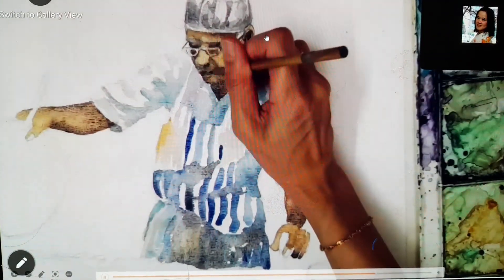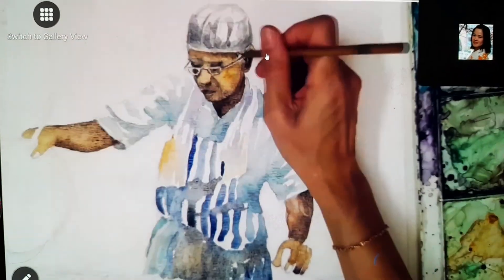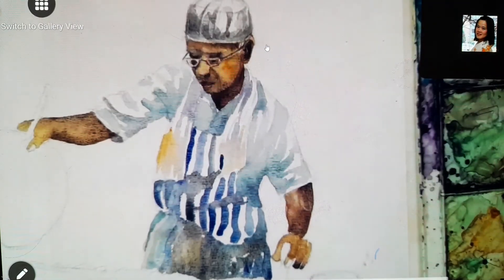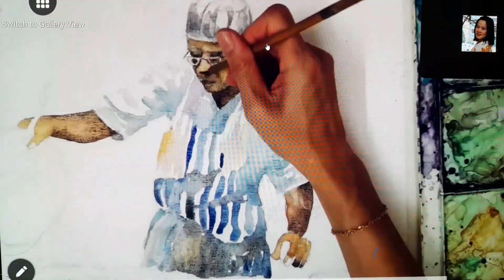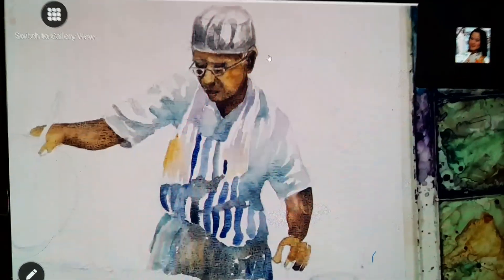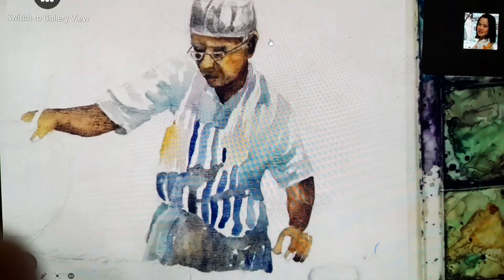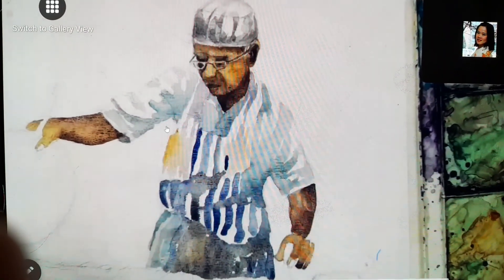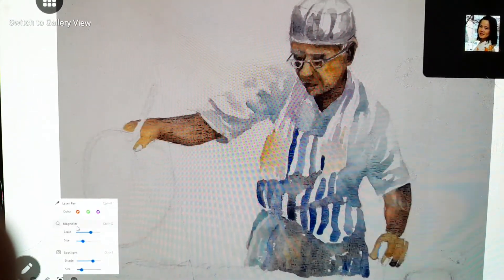Lips, eyebrows, and everything become clearer. I use a small, very small long brush, because the face is not a very big size — it's a medium size — so you cannot use very big brushes. This is what it looks like.